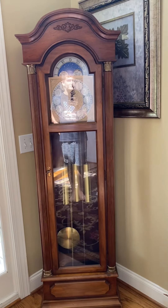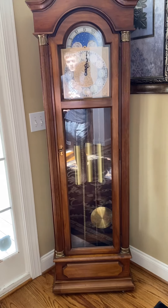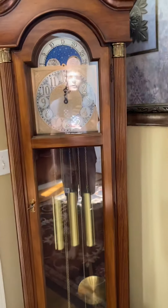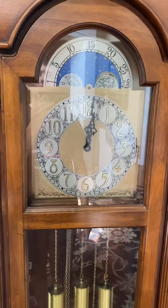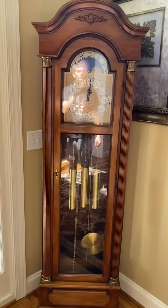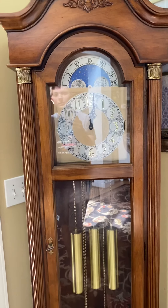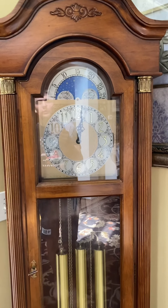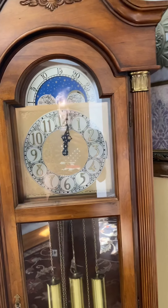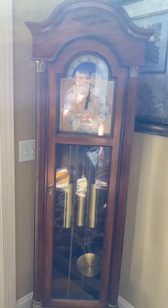Hey everyone, how's it going? Today I wanted to show you this new grandfather clock that I got — it's absolutely beautiful. It's a Ridgeway; not sure of the model, but I believe this one was made in 1978, just by the works and the movement and everything. As you guys know from my last video, I actually just got this clock a couple of days ago and I've been meaning to make a YouTube video.